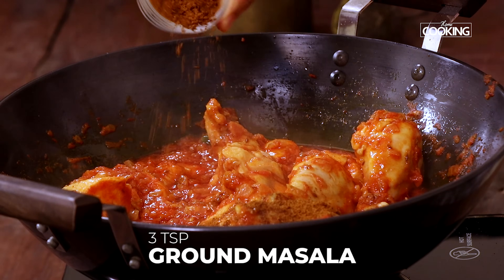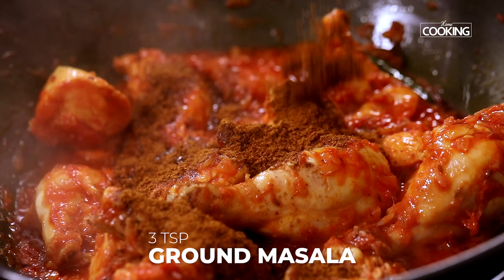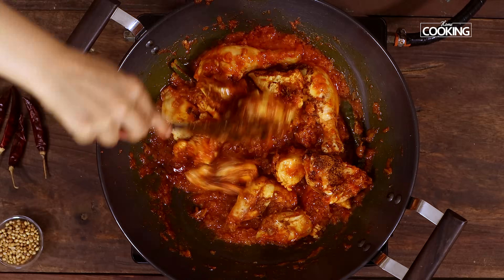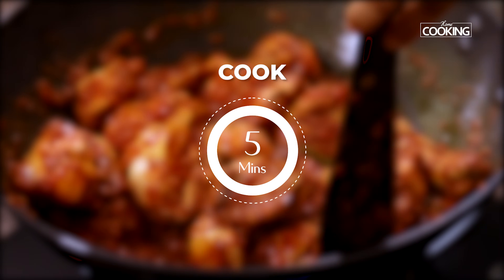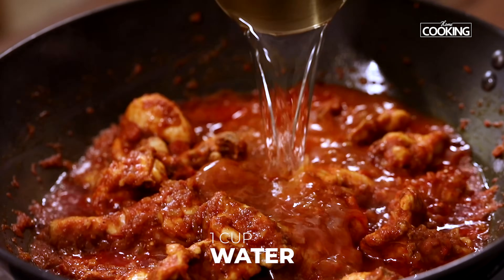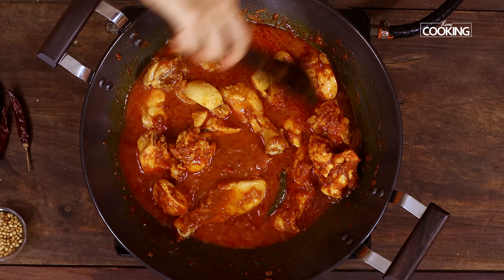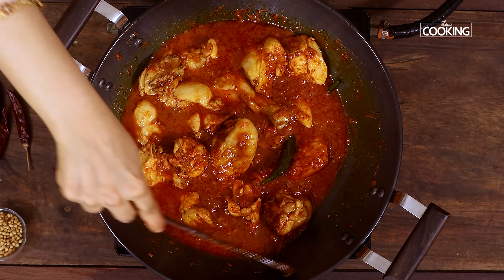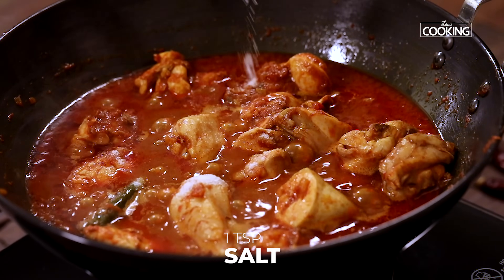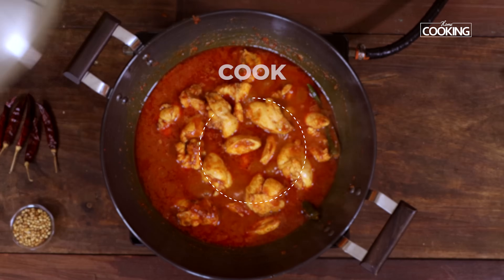After about 5 minutes, I am going to add the freshly ground masala powder. I am not adding all of it — I am just going to add about 3 teaspoons initially. After another 5 minutes, add about 1 cup of water. At this point, check for seasoning and add salt — I am adding about 1 teaspoon of salt. Close and cook for about 20 minutes.